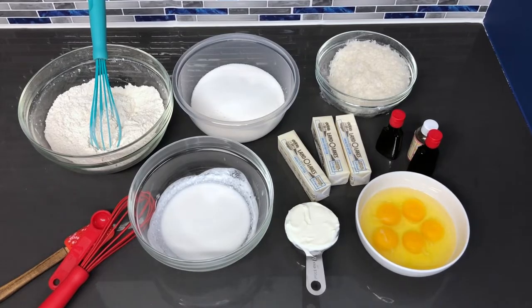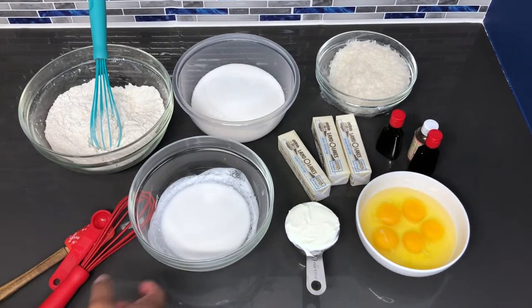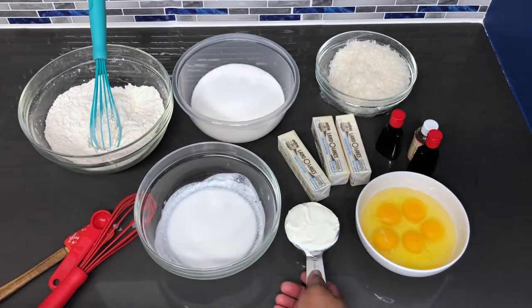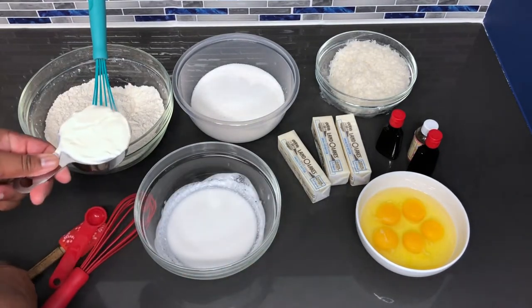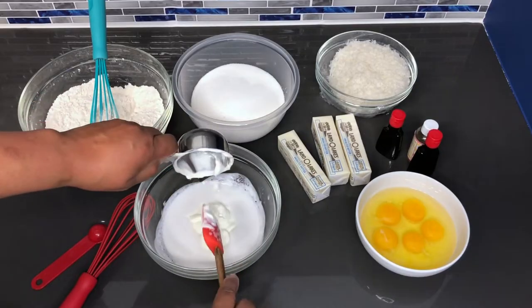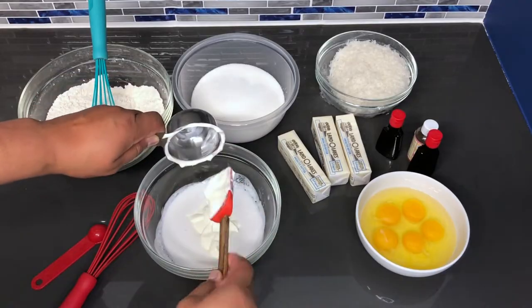So I'm going to put the wet ingredients together, then after that we'll get to mixing in the mixer. With the coconut milk, you want to add the half cup of sour cream. Make sure you get it all out.